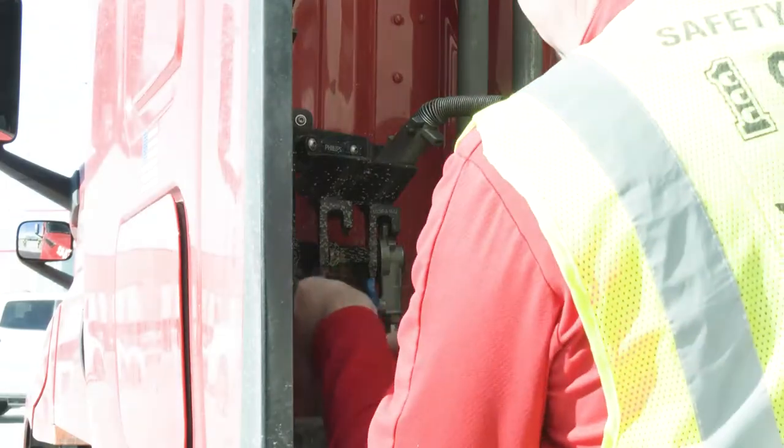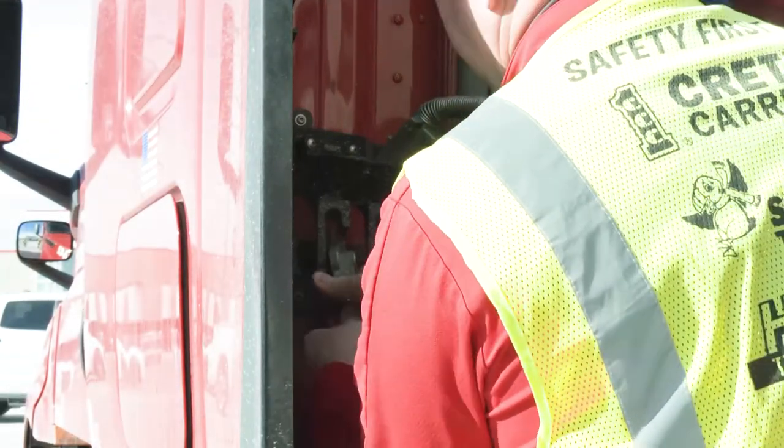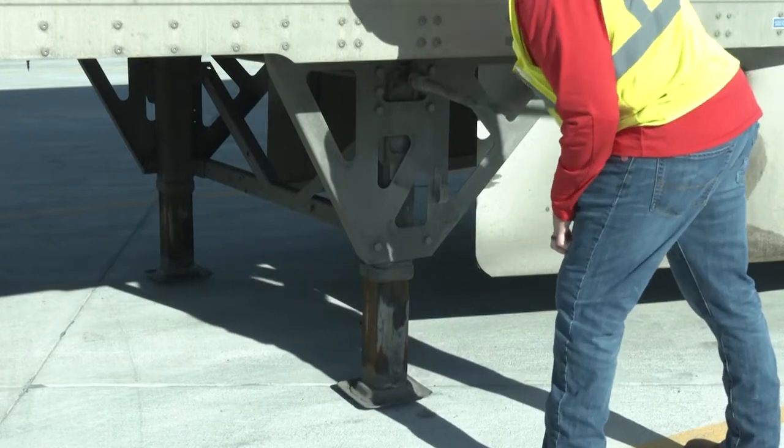What you want to do next is disconnect the emergency and service airlines and the electrical cord, and hang them back in their holsters. Then walk around and dolly down the trailer until the legs are just touching the ground.